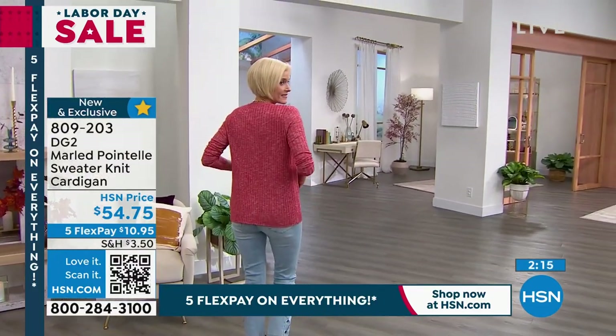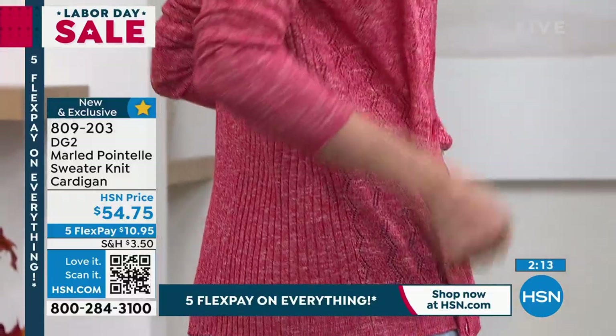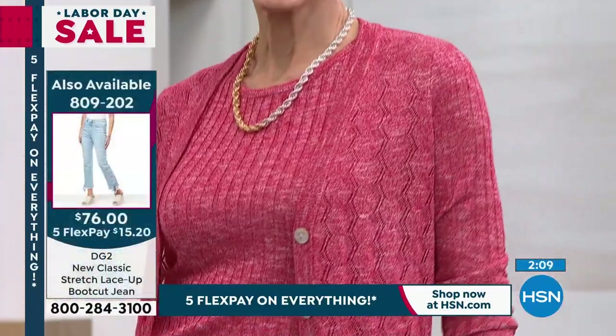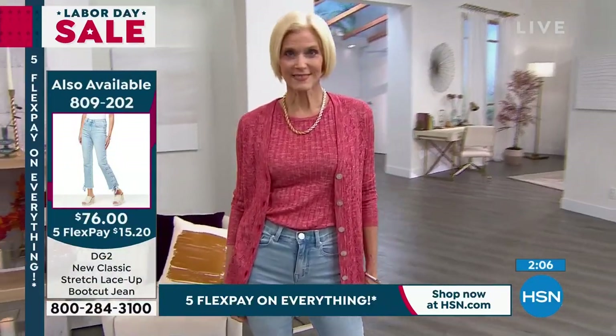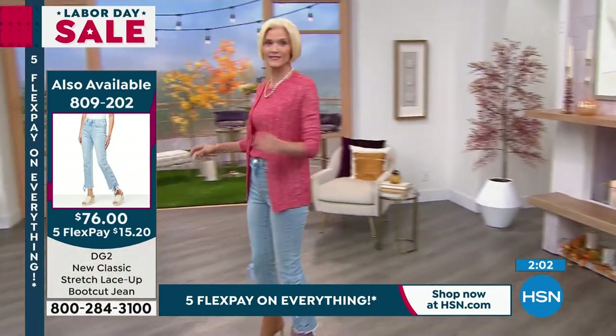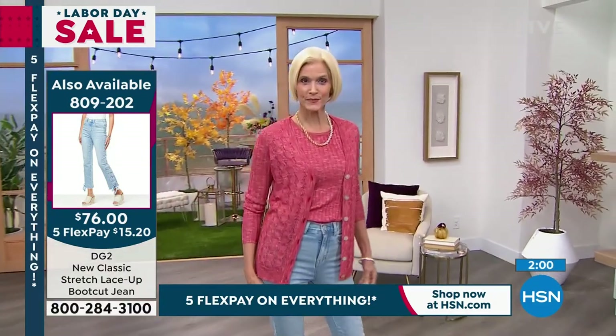It looks extremely expensive and extremely refined. Those are mother of pearl shell buttons lining the front to give it a little bit of luster, a little bit of elegance — another texture added into the mix that picks up the white or pearly cast used in this yarn.